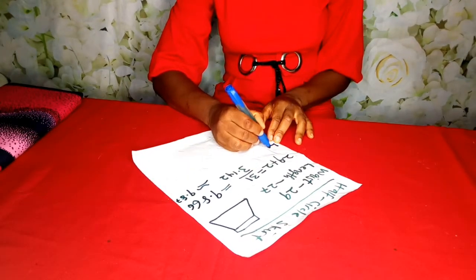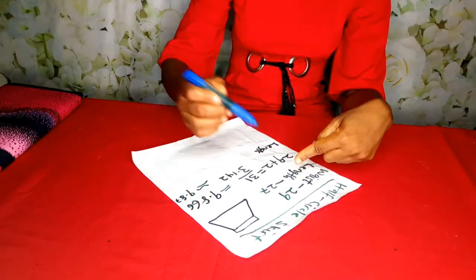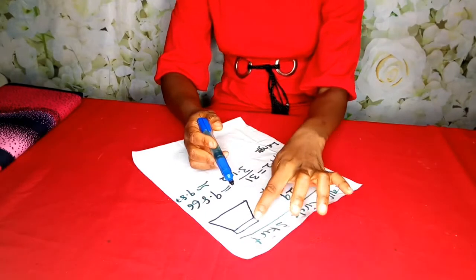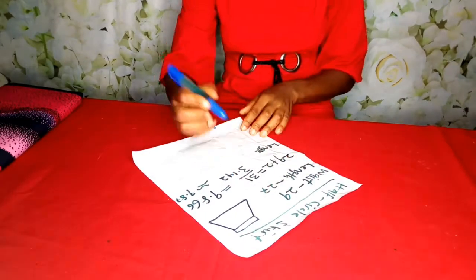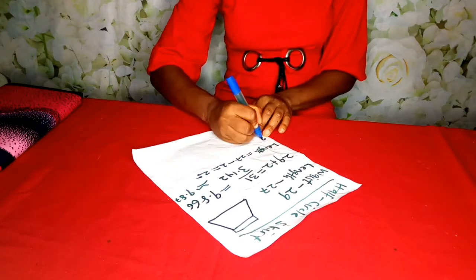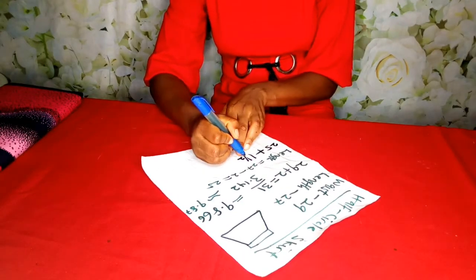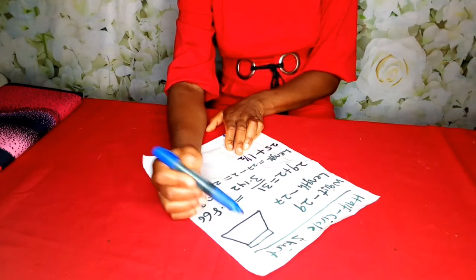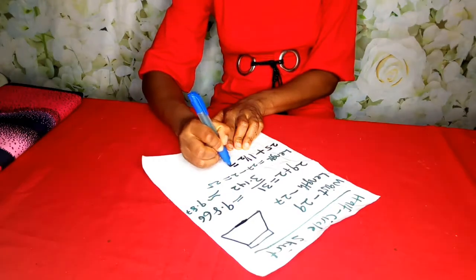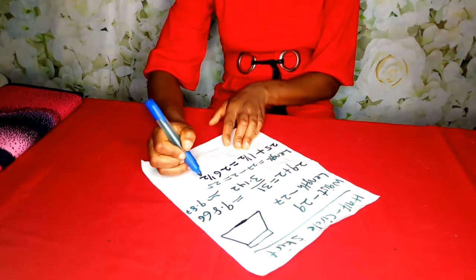Next is the length. Since our skirt is going to have a band, and I want the band to be 2 inches, I am going to do 27 minus 2, which gives us 25. But to this 25 I am going to add 1.5 inches to join the flare to the band, and then 1 inch to hem the skirt. So I will have 26 and a half inches.